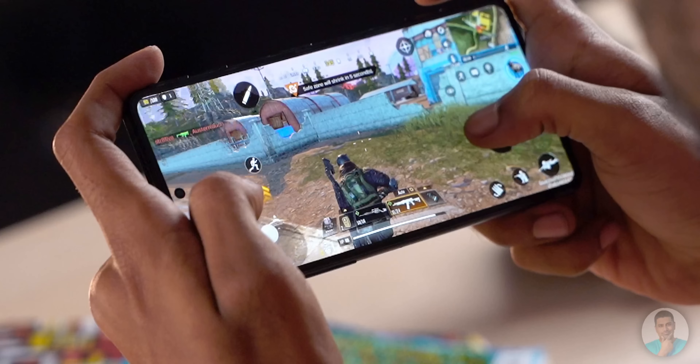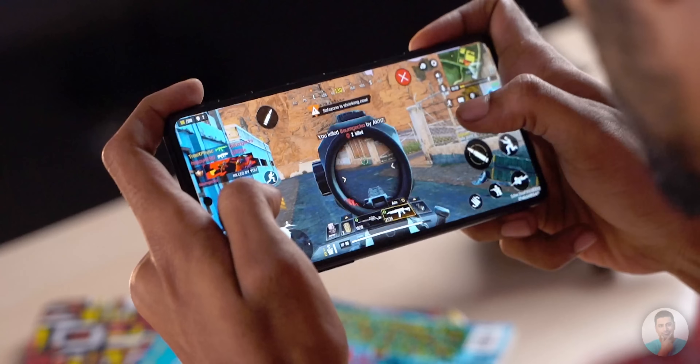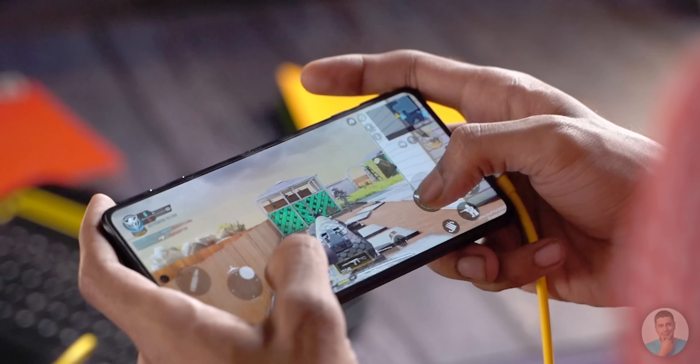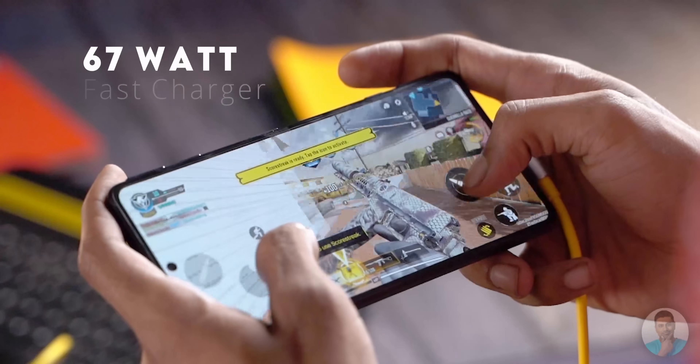We didn't expect the POCO F3 GT to do any worse and are pleased to say we were not mistaken. Call of Duty on medium and high settings ran smoothly — there were occasional drops with high settings but this was more to do with the game itself lagging versus any device bottleneck. We tried Genshin Impact next and it too ran smoothly on medium settings but was choppy when graphics were cranked up all the way. We also noticed there wasn't too much of a battery drop while we played the games. But even if there was a drop, you could charge it back up with the included 67W charger almost as fast as you could drain it playing the games. We estimate charging time to be around 40 minutes.